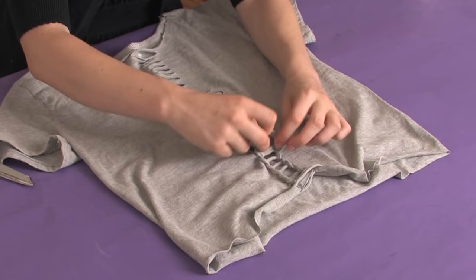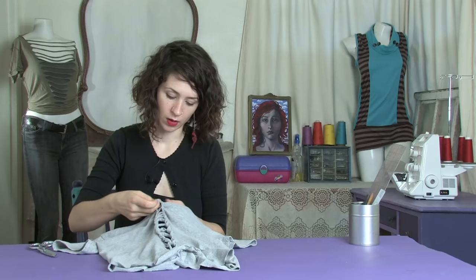Just reach your fingers through, grab the next one, pull it up, carry it on all the way.